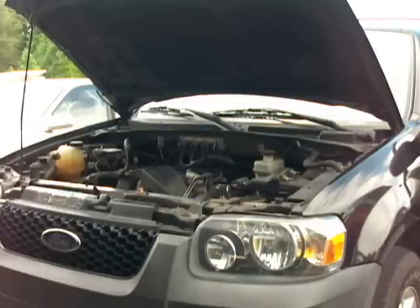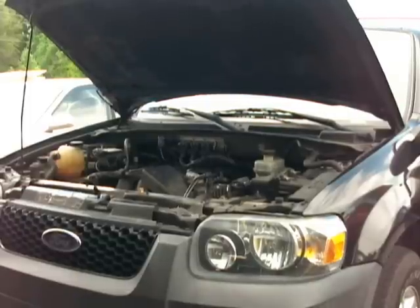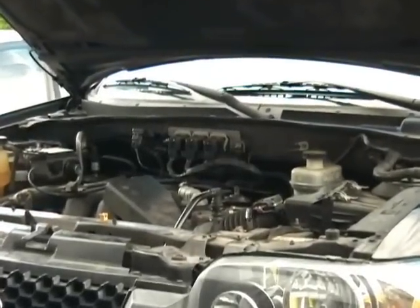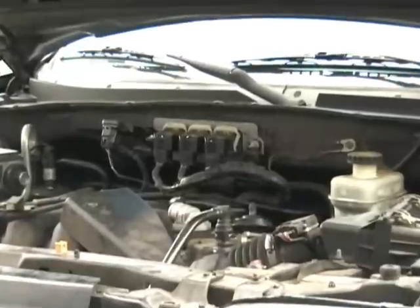The most common problem with the PCM in these vehicles is damage that occurs when one of the coil packs fails. Our standard repair service is specifically for this condition, so if you are having other issues, please call us before sending your unit in for repair.